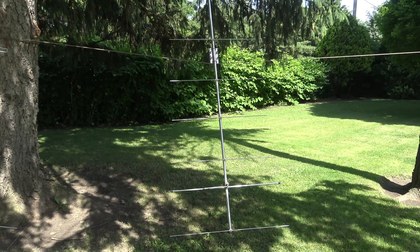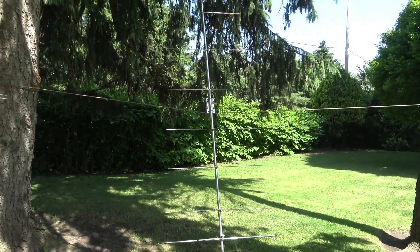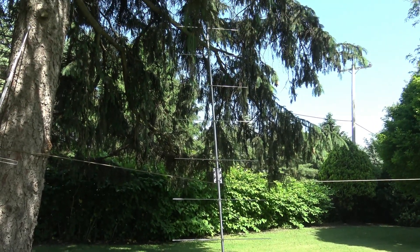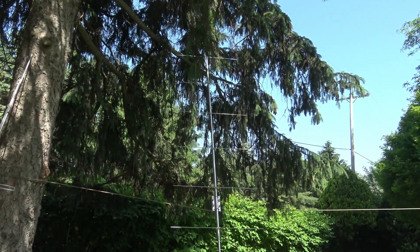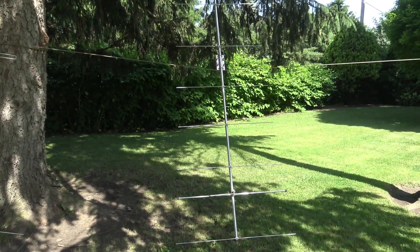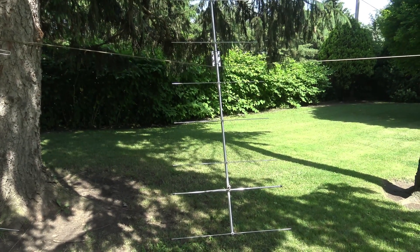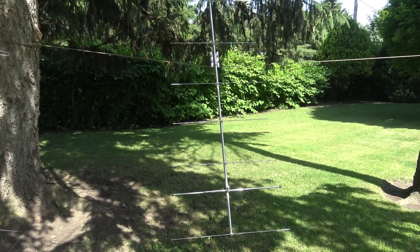But it was big — the boom on this antenna is 12 feet long. I suppose if you're on top of a 40-foot tower it'll look all right, but it was just too big for my mounting location. So on to the next plan.